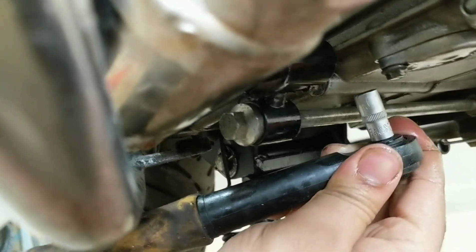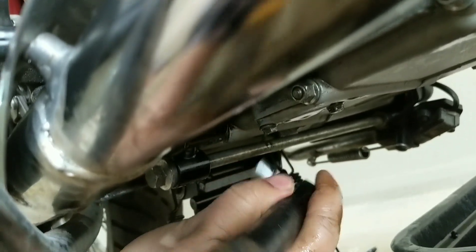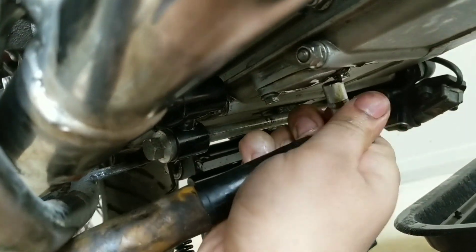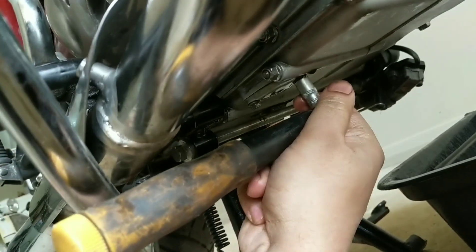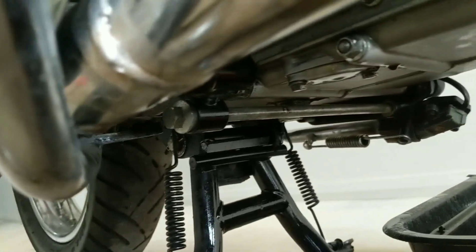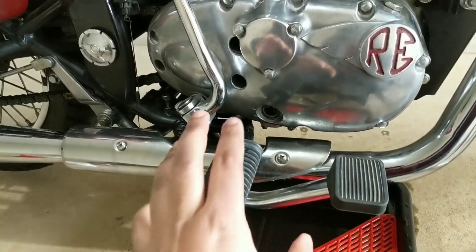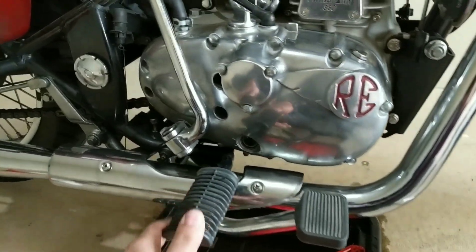Remember: left is loose, right is tight. It's tempting to over-tighten the nuts, but just don't. I'll tighten up all the other nuts as well. So I've put all the drain nuts back in — just make sure you never over-tighten them.